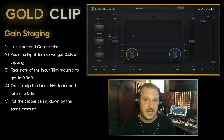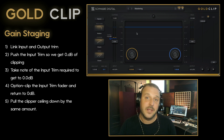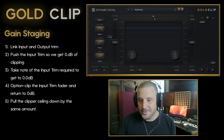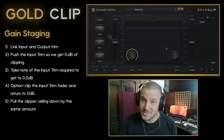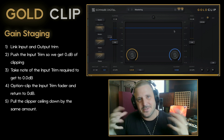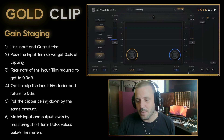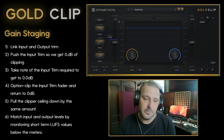Another benefit of using the clip ceiling is that you can then unlink the input and output trim and use those for gain staging. So now we have the clip ceiling down at negative 12. I'm going to unlink the input and output, add some gold processing which will increase the perceived volume, add some alchemy which will soften the upper mids, then push play and manage my output gain so I get about an even volume pass-through.